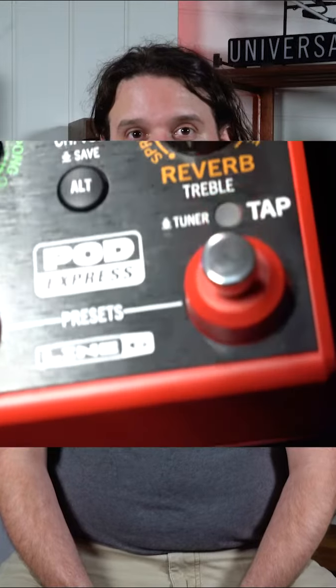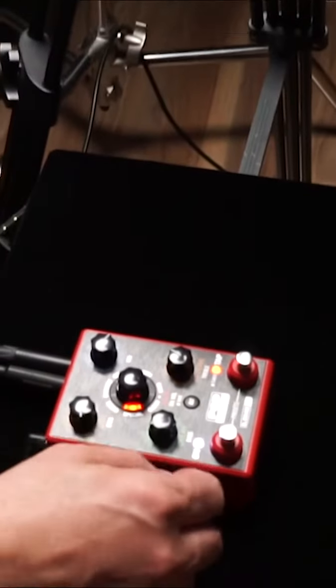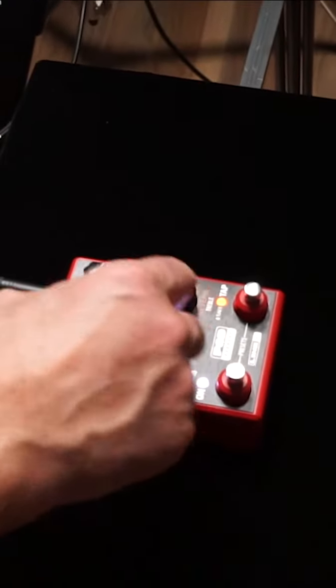All these amps and effects have come down from Line 6's flagship Helix processor, and really, really great sounds. I've been using them personally for many, many years now, and it's really exciting to see it in a small form factor unit.